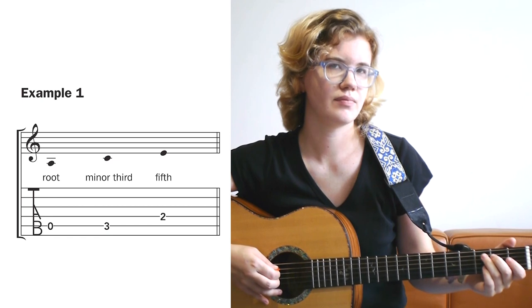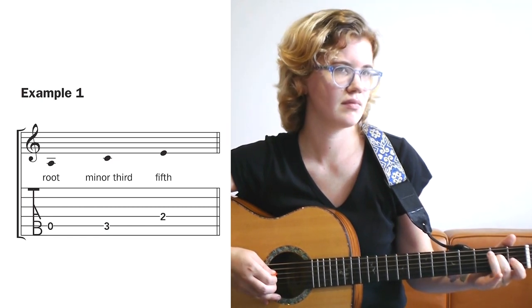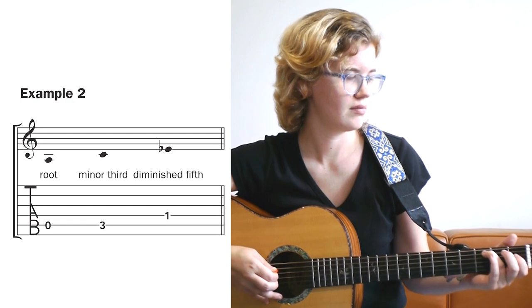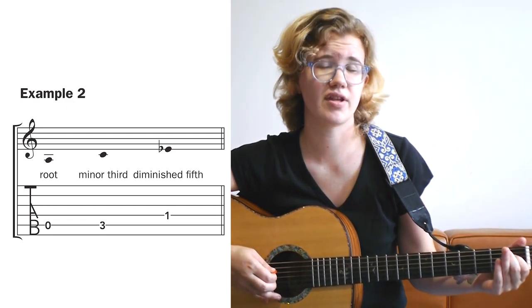Here's example 1. Now here's example 2. See how different that sounds?